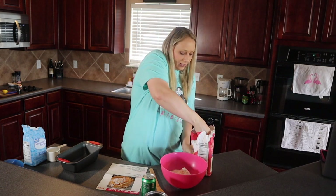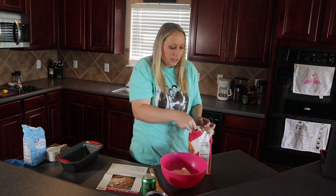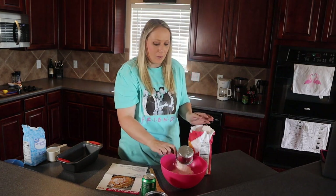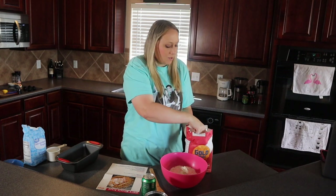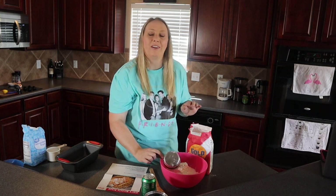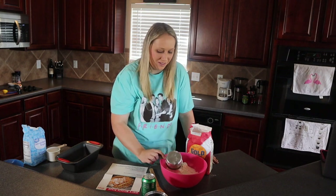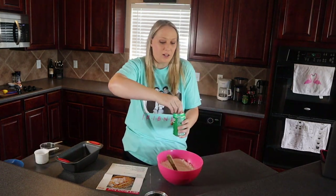This was an easy one — I didn't have to buy anything except for the Sprite. My kids were very excited about the Sprite because I only need one for the bread and the rest they can just drink. We hardly ever have soda in the house so it's like a treat for them. I don't know how this part's gonna go...